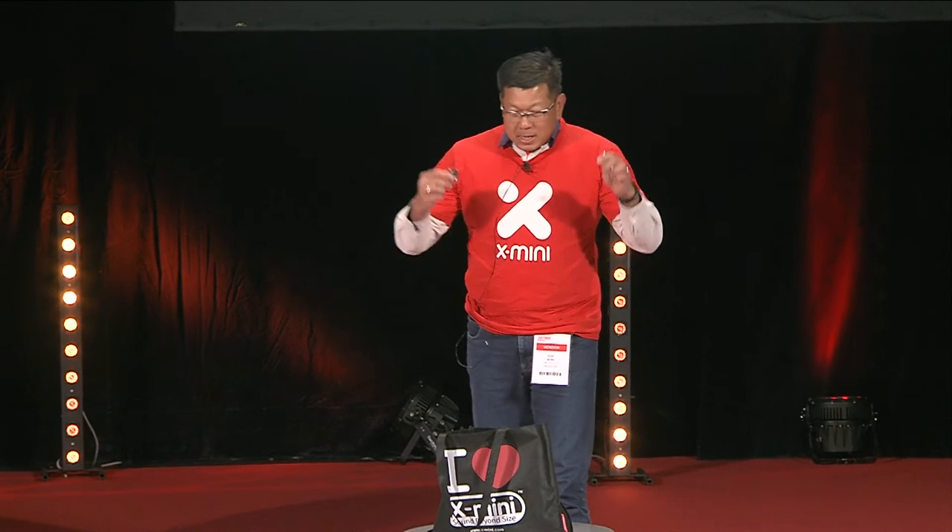Hello everyone, I'm from X-Mini. X-Mini is famous for making small and very powerful speakers.